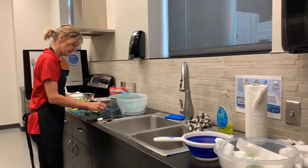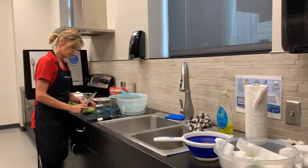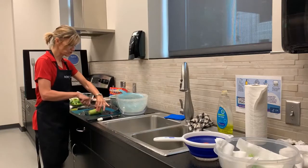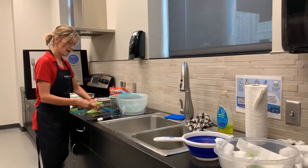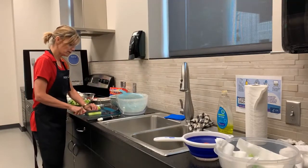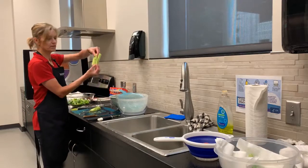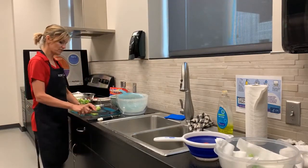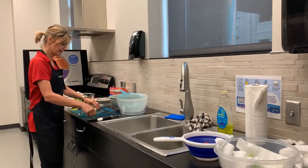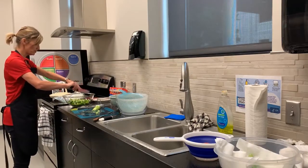I need to cut the end off the cucumber and discard it. Since it's round and difficult to cut safely, I'm going to slice the cucumber in half, then place the flat side down on the cutting board, making it easier to chop safely. I'll cut it into separate pieces, and turning it, make nice bite-sized pieces. Then I can sprinkle the chopped cucumber on top of the salad.